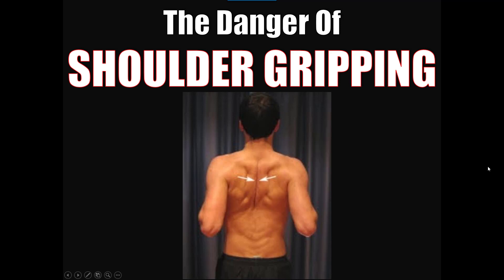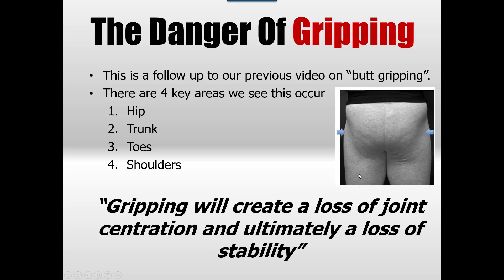Hello and welcome to another one of our videos. This is actually a follow-up to a video we did a while back on butt gripping, and today we're going to be talking about shoulder gripping. This is a perfect demonstration of what that looks like. So let's get into it.